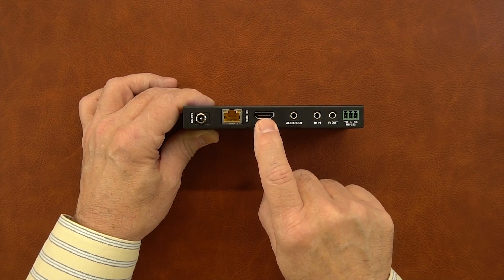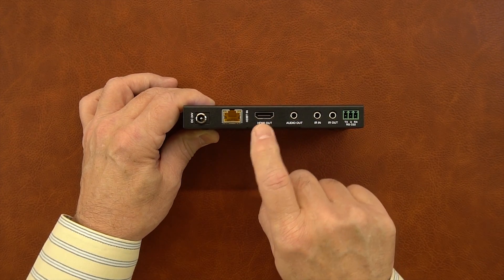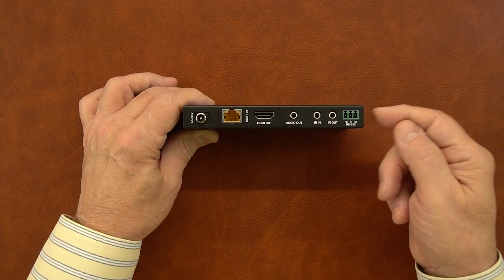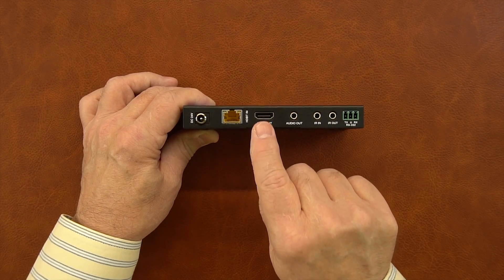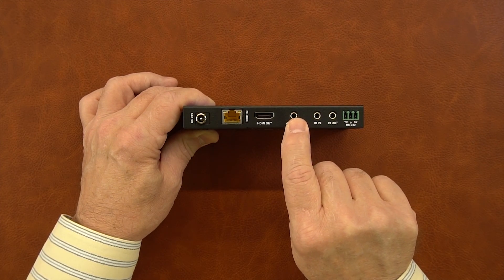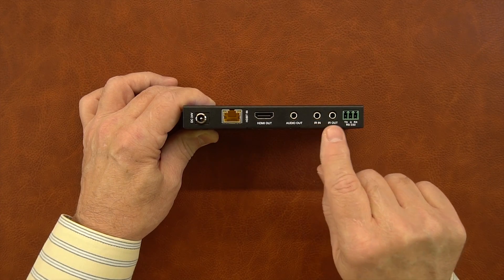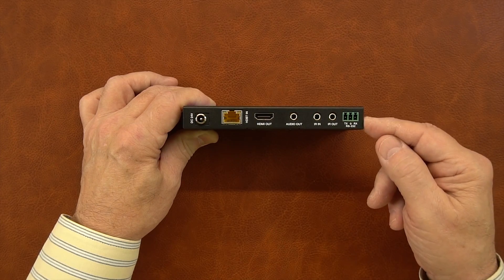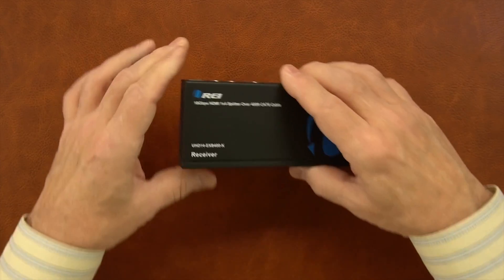To the right of that is the HDMI output port, connected to the local monitor where you want to display the content. To the right of that is an audio output port — a three and a half millimeter analog connection. The unit can do audio extraction, stripping the audio from the HDMI stream being sent and outputting it here so you can send it to a local audio system for better quality audio. To the right of that are where the infrared blaster kits connect — infrared in and infrared out — and to the right of that is the port connection for any RS-232 transmit and receive signals over that same network connection.